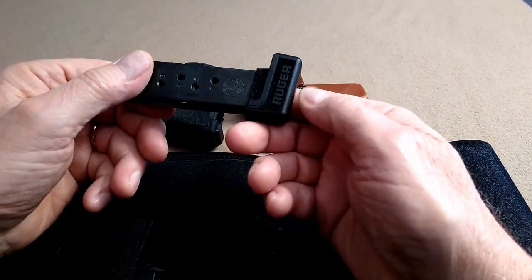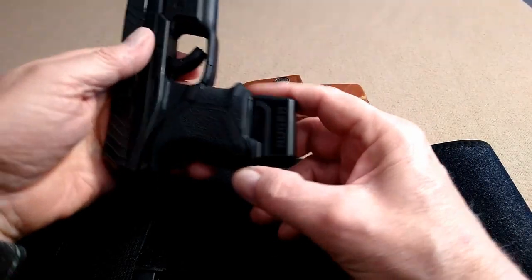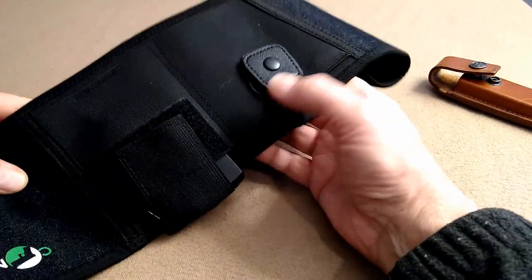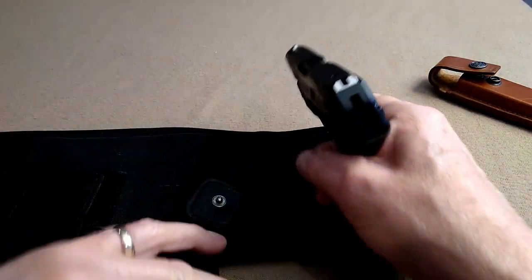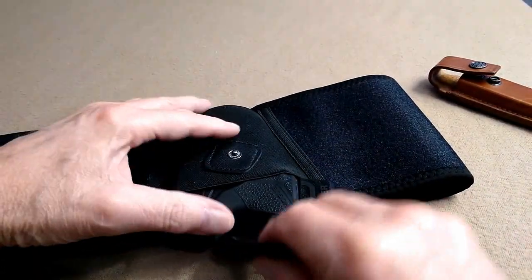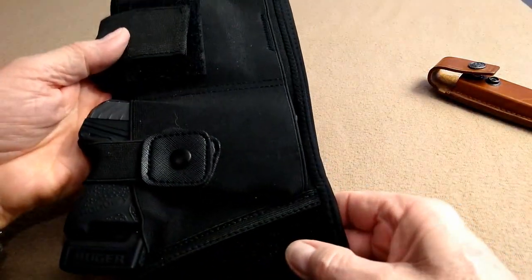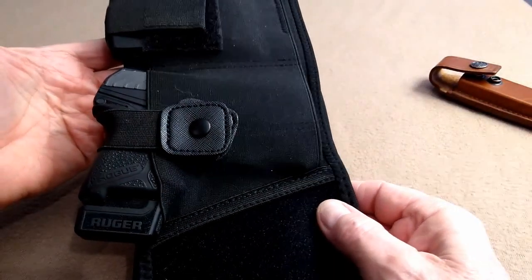This is the extended mag that Ruger makes. This is a Hogue grip. Now that those threads are cut out of there, we can take this and pop it right down in there. It fastens in there very nicely — plenty of room for it. That works out real well.